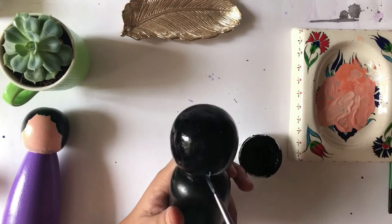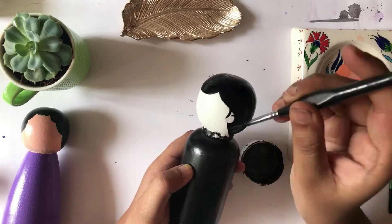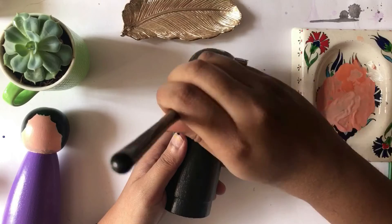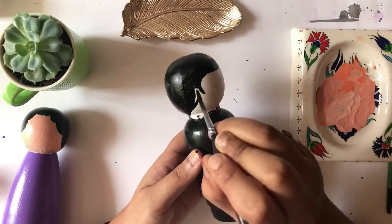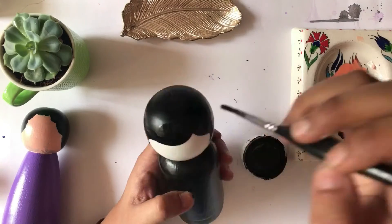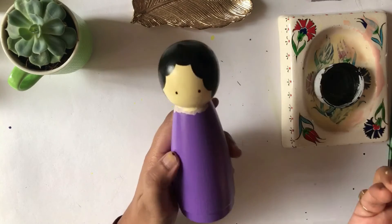You can experiment with the hairdo, styling them with different color dresses, accessorizing them, and make them look the way you want. It's just about how you want them to look — cute, stylish — it's all up to you. After finishing the main basic color coats...